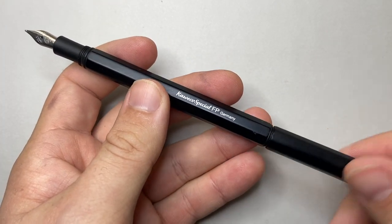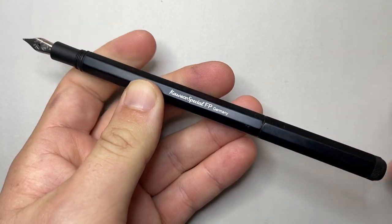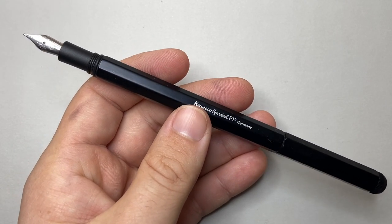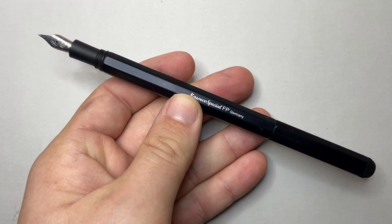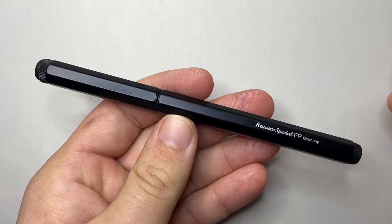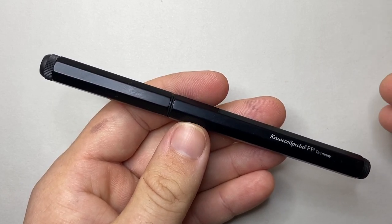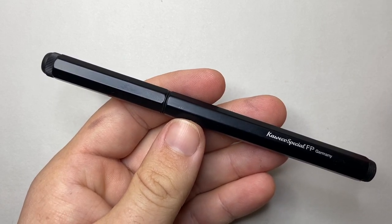The pen screws to post on those threads and they're nice and secure, making a very secure posting. It makes quite a long pen, and that sleek, slim design is very much highlighted when the pen is posted. In terms of the elements of the pen, that's about it — it's a slim, simple, almost minimalist design from Kaweco.